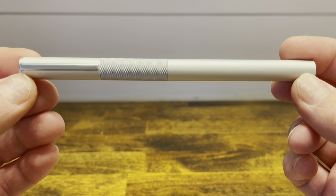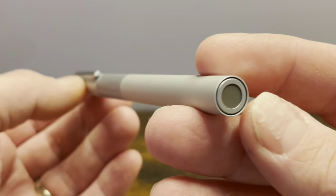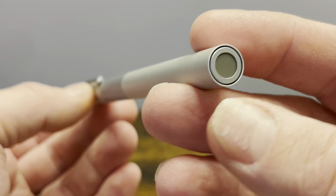The Muji fountain pen is a cylindrically shaped pen that's mostly made of anodized aluminum. The bottom finial is flat and it has a gray dot in the middle and an outer sleeve — more about that sleeve in just a second.